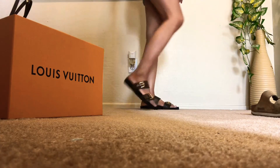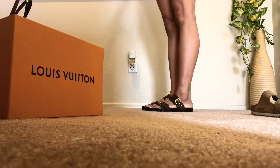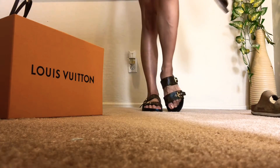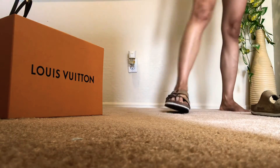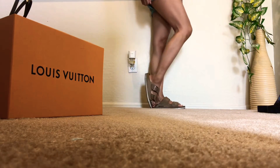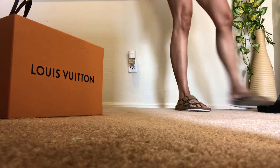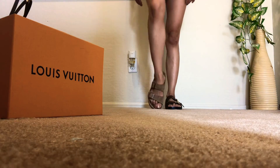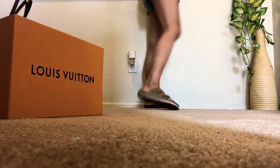Now I'm going to try them on and compare them with my Birkenstocks. Wearing them together, they look like this. Both are comfortable.